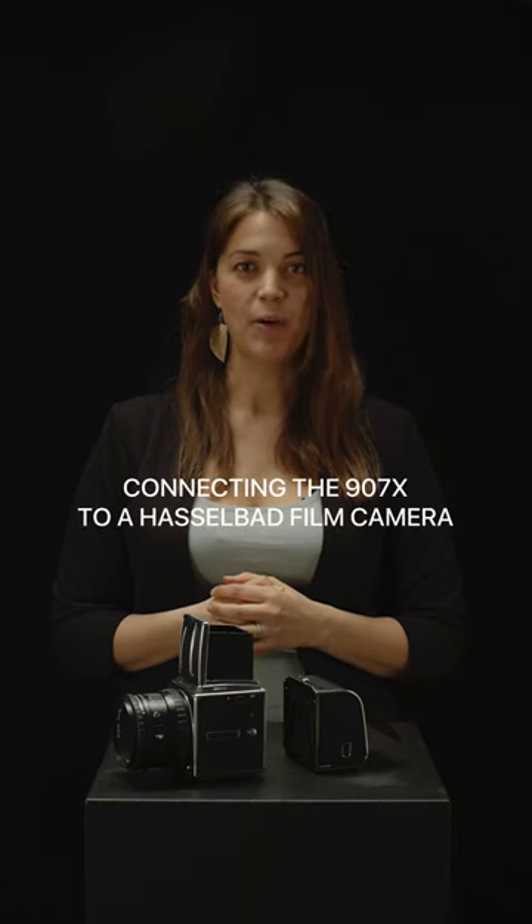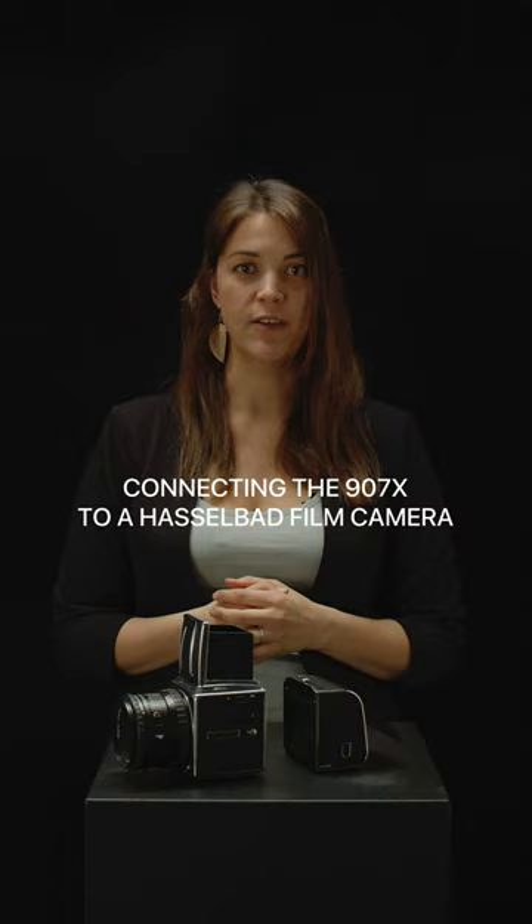Hi everyone! One thing that people are constantly fascinated about is our 907x model, which brings together film and digital photography into this beautiful camera right here. So how do you connect it to your 500CM or your Hasselblad film camera? Simply follow these steps.